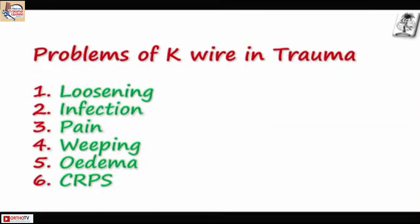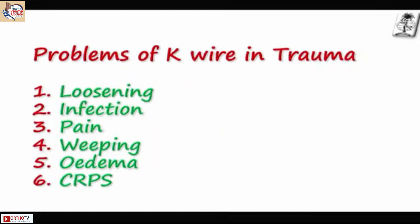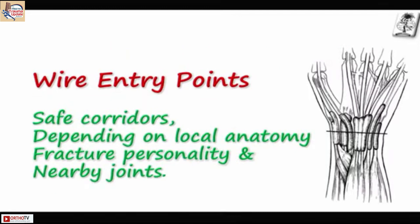We have been using K-wires in trauma, which has its own complications: loosening, infection, pain, weeping at the wire site, edema, and CRPS. These are all because of loosening — each wire itself is a loose wire, it is never stable. Unlike Ilizarov, where all the wires are fixed and won't move, K-wires are prone to infection. You need specific wire entry points so that the wire and soft tissues are friendly.